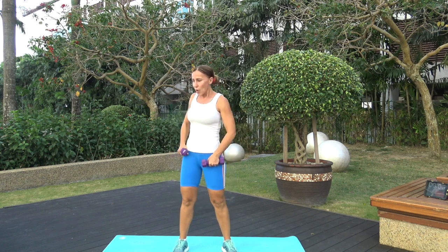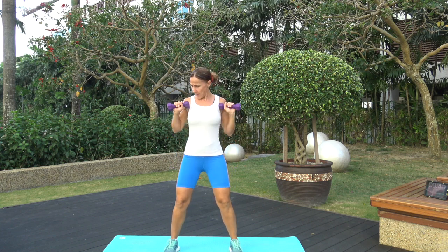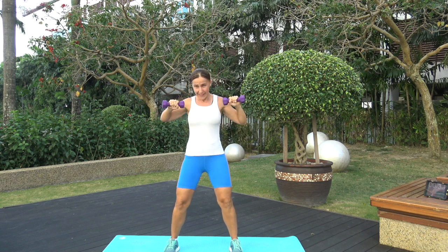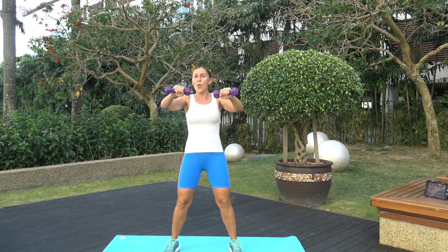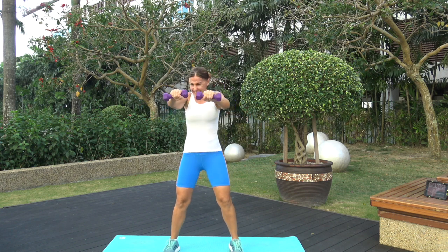Keep the weights for the next two exercises. We're doing a standing chest press. Knees are bent, hands in tight, hands in front of the shoulders or chest — push straight out and breathe. At any point, if you feel like this is too much, drop the weights and continue the exercises without the weights. Do not turn off the video and look for an easier one — just drop the weights. Almost there, three, two, one!